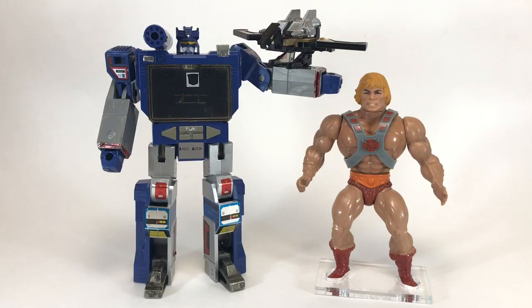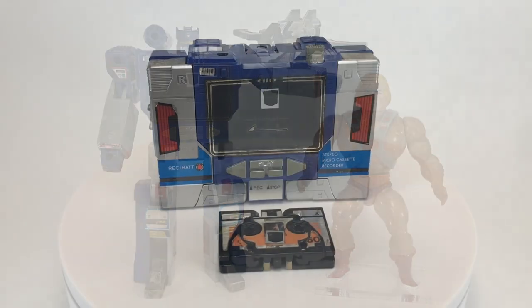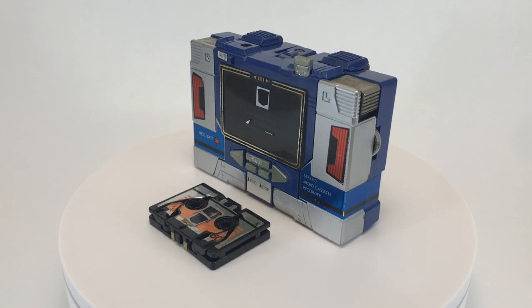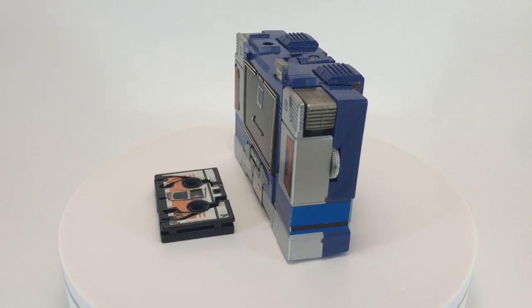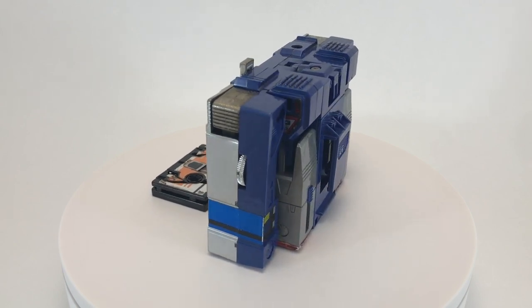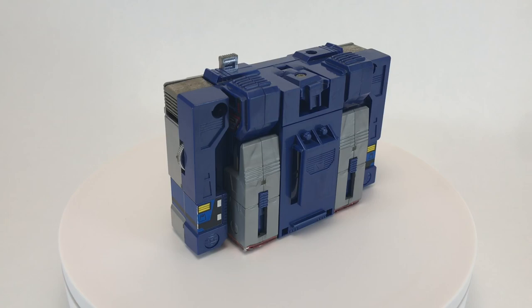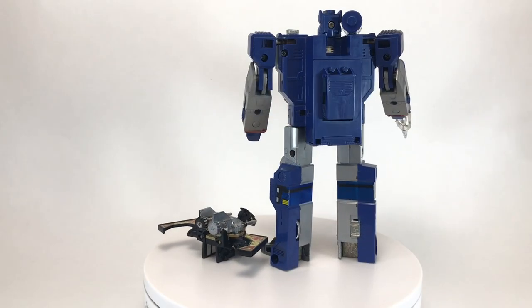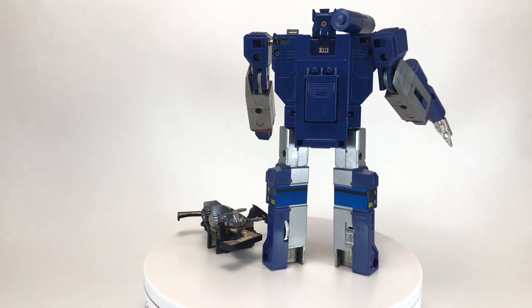Here are Soundwave and Buzzsaw's tech specs — if you'd like to read them, pause now. And now for our He-Man size comparison. Even though Soundwave is quite a bit bigger than He-Man, he wouldn't try to fight him — he would just transform into his cassette player mode in front of the castle and wait for one of the masters to unwittingly bring him inside. I got Soundwave for my birthday in 1985, and I remember putting him on my belt with the clip, wearing him to my neighbor's house, and they all thought he was just a tape recorder — they had no idea he was a robot in disguise.